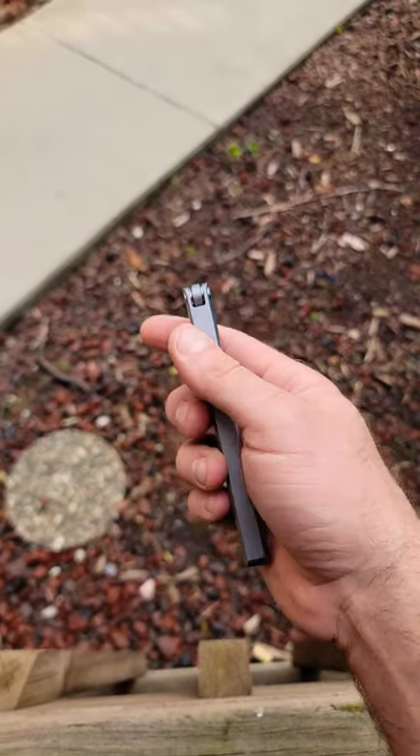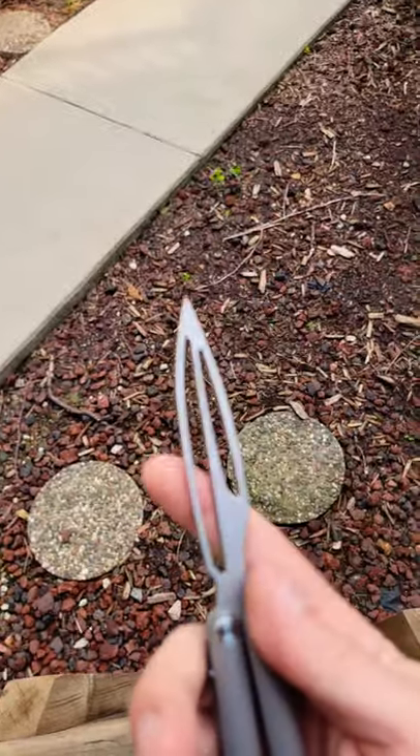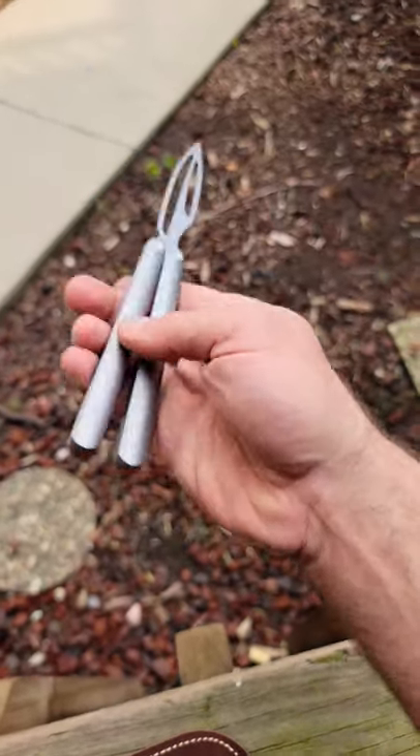What's up YouTube, today we got the Fior balisong trainer off AliExpress. This is actually a trainer — as far as I know, Fior only makes live blades. There's no markings on it or anything.